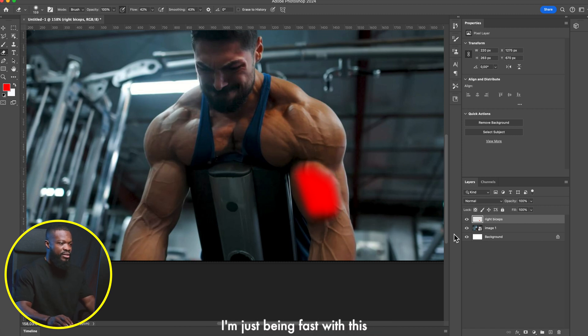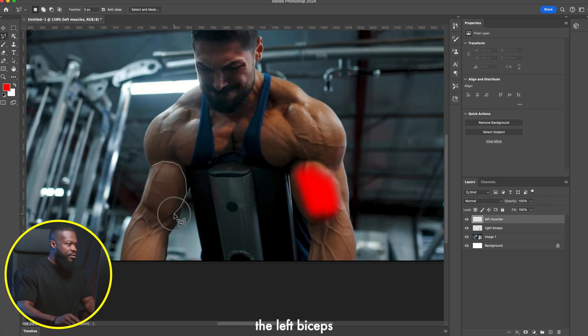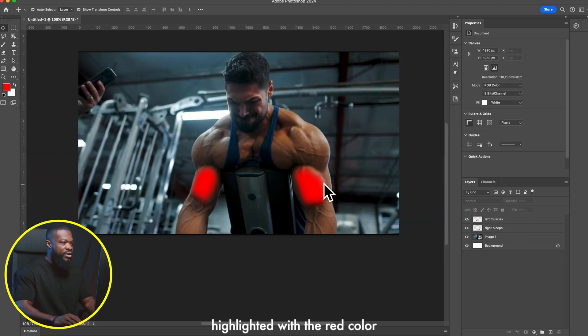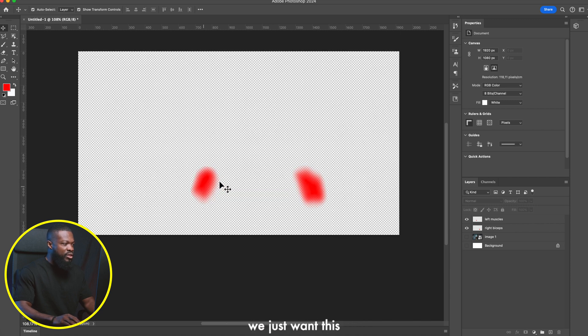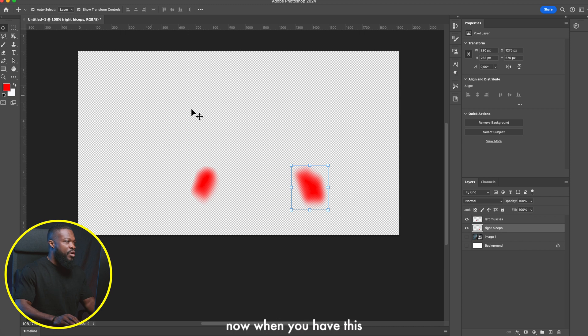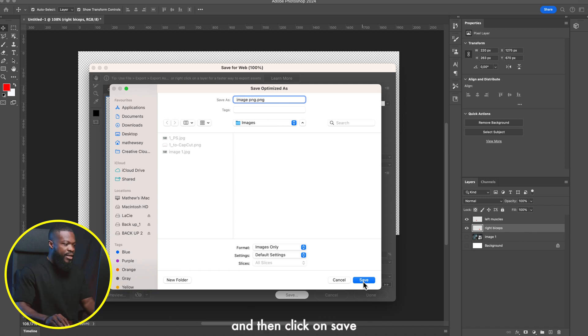Create one more layer, click the plus sign, double-click to rename it. Select the Lasso Tool and select the left bicep or whichever muscle group you want to highlight. Right-click and select Fill, choose your color, then use the Eraser tool as before. Press Command+D to deselect and paint the edges to fade them. Now I have both muscles highlighted in red.